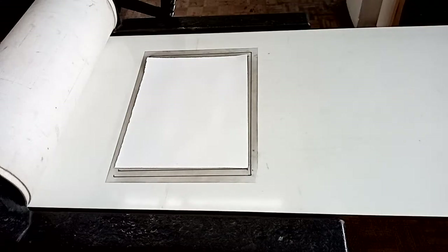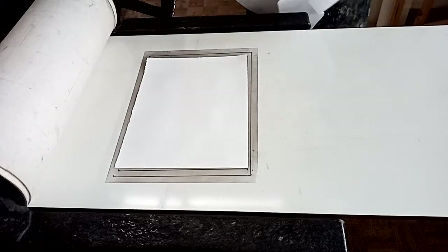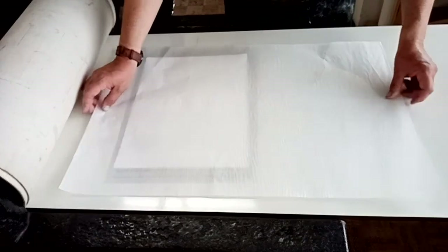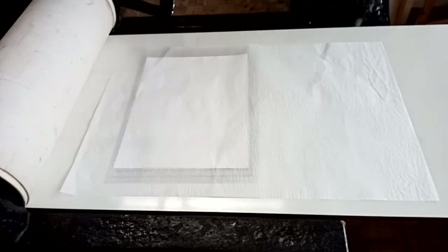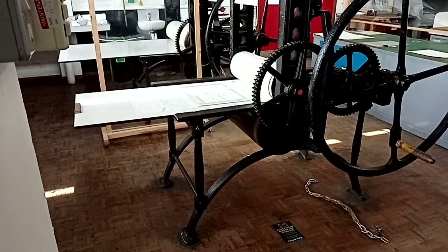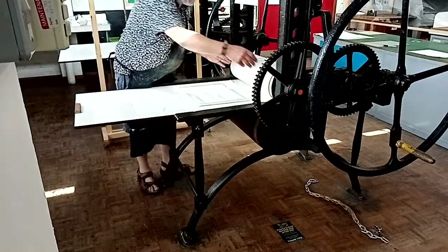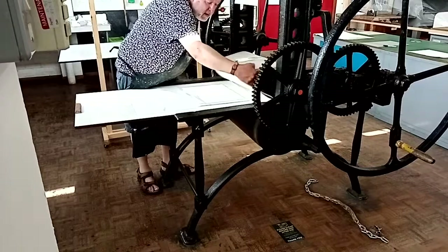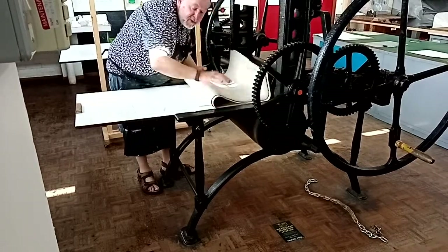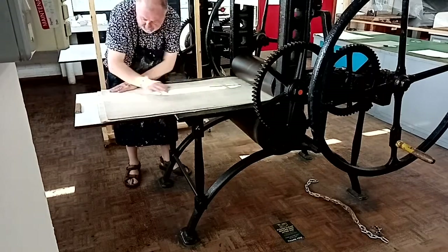As there is glue size in your paper, you don't want that glue size to transfer onto the blanket, so place a sheet of tissue over the top. This press has been set to the correct pressure. You want to make sure you gently lower the blankets over the paper, trying not to move the paper in relationship to the plate, and smooth the blanket down so there are no creases.